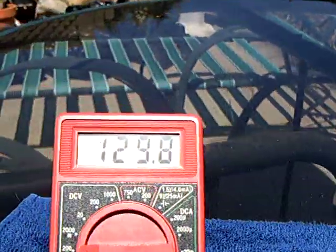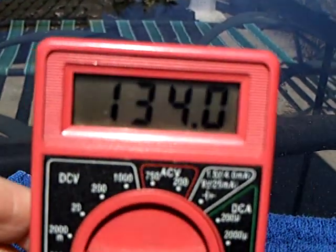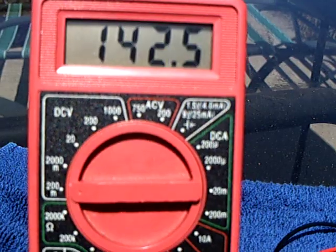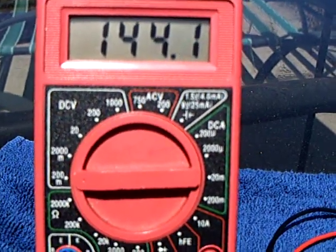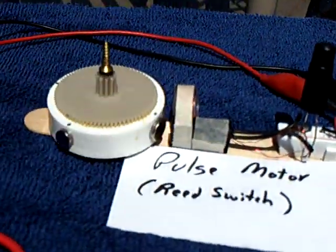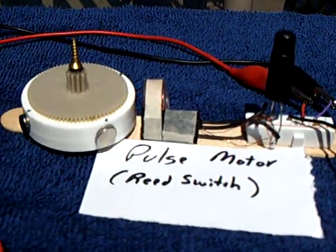And this is what she's putting out — not much, about 9 milliamps. This little pulse motor will run on the low voltage if you give it enough amperage.